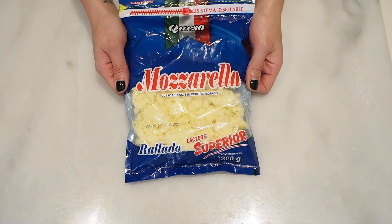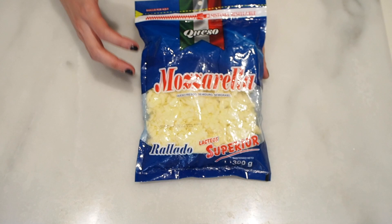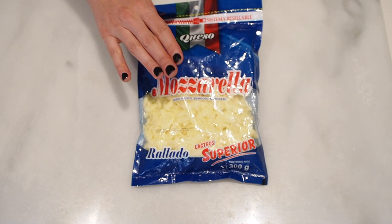These are the ingredients. A third of a cup of grated mozzarella cheese. Usually, I would say 99% of the time, I would tell you to buy the block of mozzarella cheese and grate it yourself.